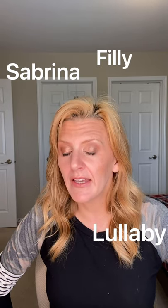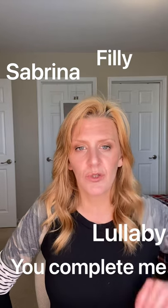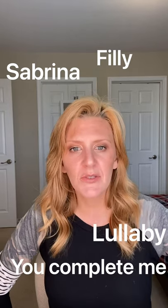Hey ladies, I thought I'd hop on and show you an eyeshadow combination I recommended to a family member. She asked for some recommendations, I gave them to her and then I thought, instead of just saying here, take this, figure it out, I would quickly show what to do with it. I recommended Sabrina and Philly and Lullaby and You Complete Me — those are great colors that you can mix, match, and do a bunch of different things with.